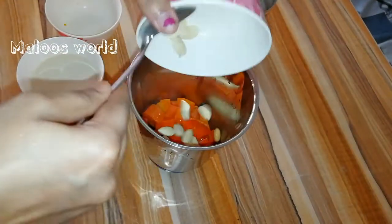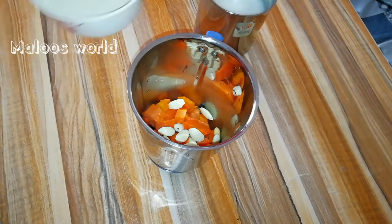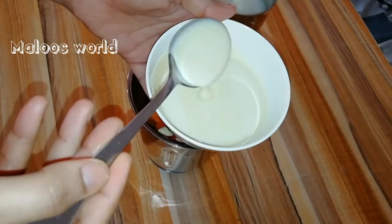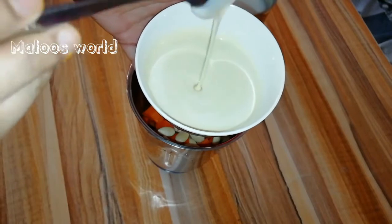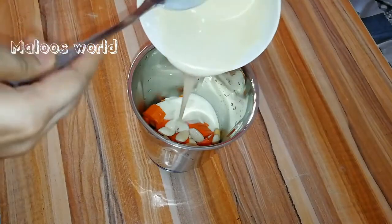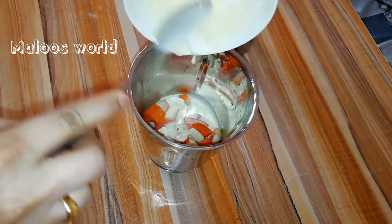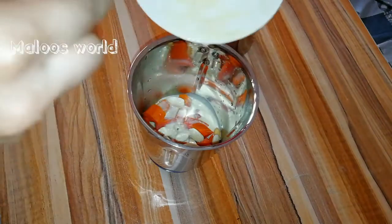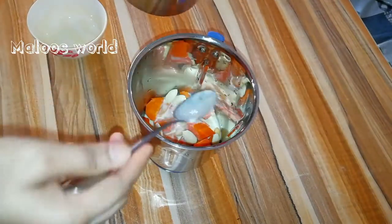Now the skillet is correct, in order to make it easy to cook. Let's put it in the freezer and get the pot in the freezer.